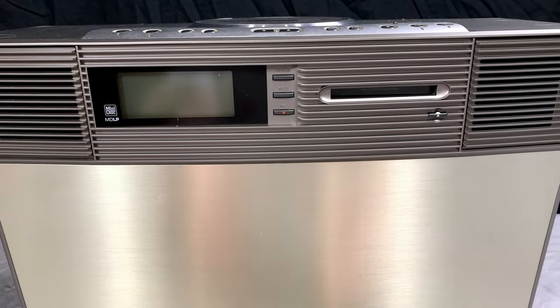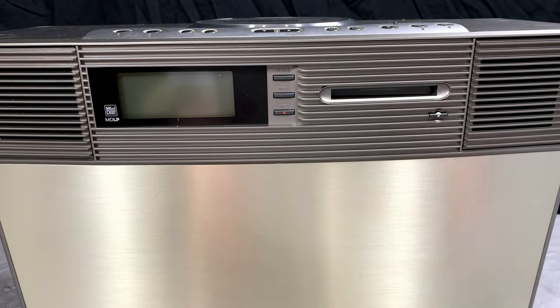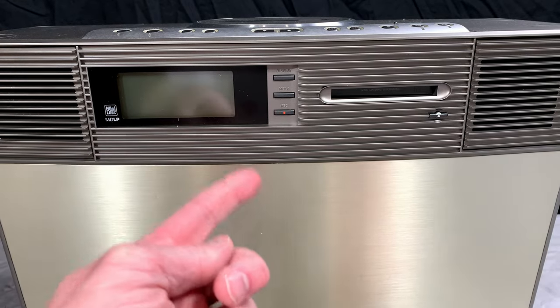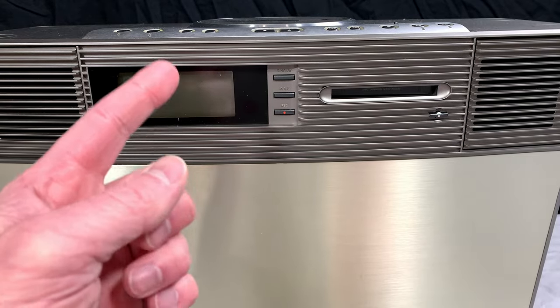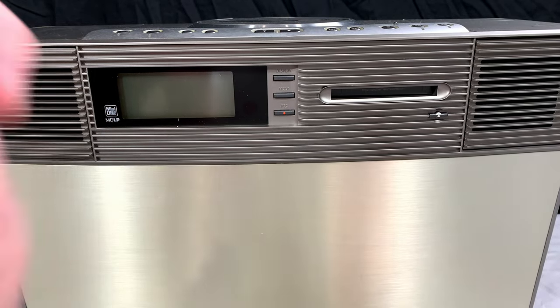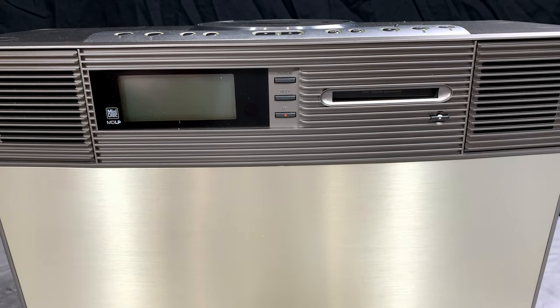All that came with this was the main unit itself, the remote, power cable, and the interconnect cable. There is a carrying bag available for this unit, and I didn't get that with this particular one, but I've got one incoming — I found it for about nine bucks in Japan and won it. It's coming with my number 32 cassette deck, which is a quartz lock direct drive special unit.